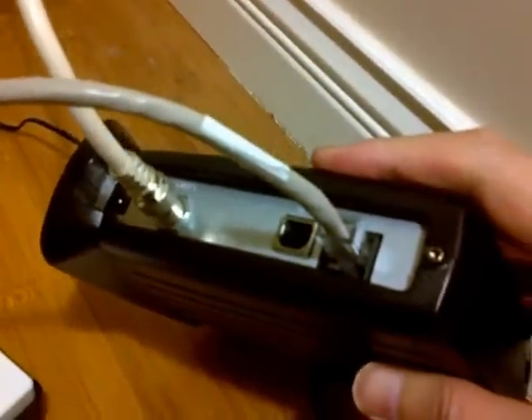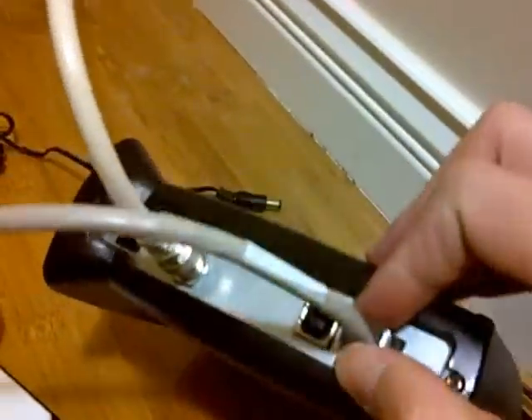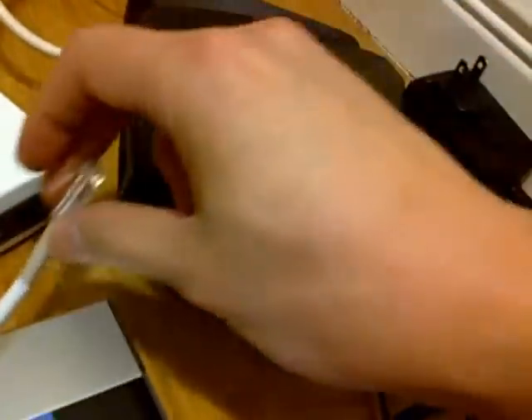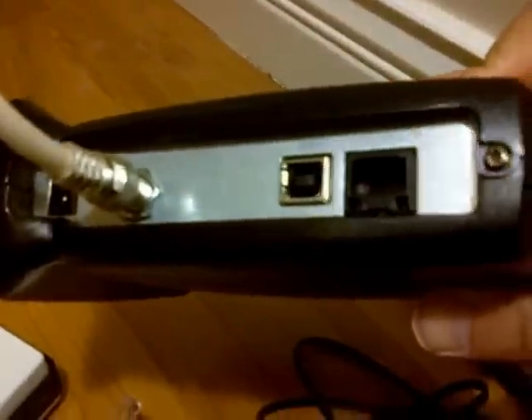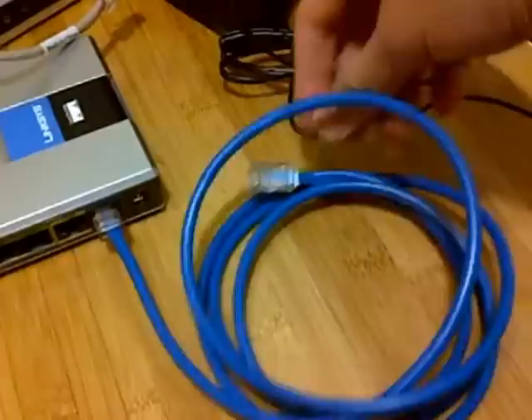Check the back of your cable modem and remove the ethernet cable that's currently connected to it. Set it aside because you will need to reconnect it. Now we will connect your phone adapter to the cable modem.